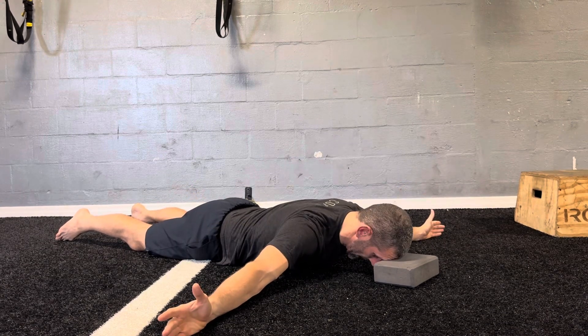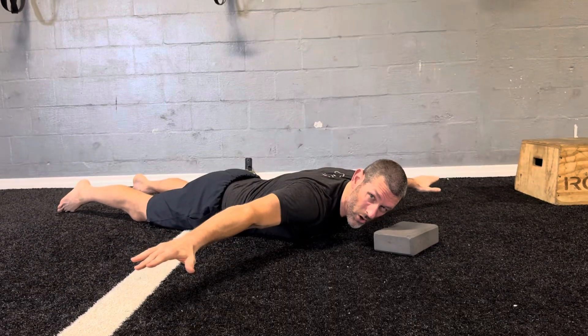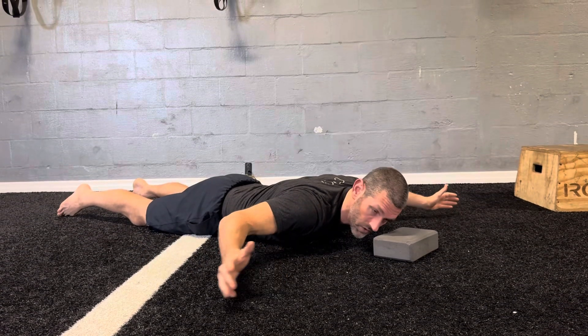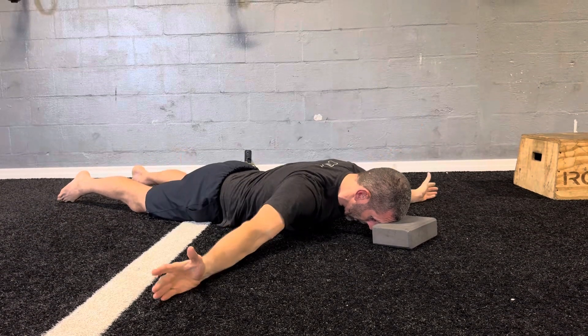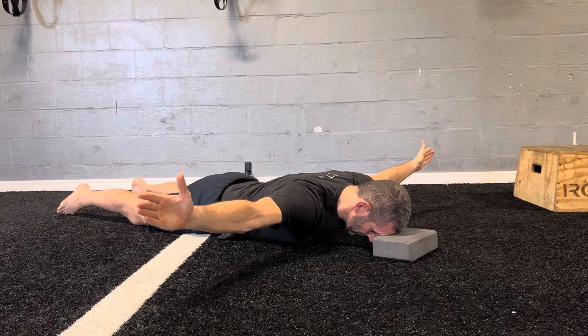I don't want to go quick and jam my shoulder blades together. I want to make sure my thumbs aren't turning down or internally rotating, and that the elbow is not bending. Two more reps — up, three, two, off. Up, three, two, off.